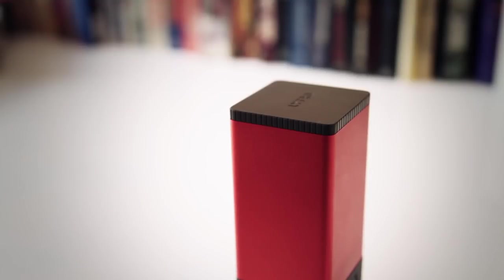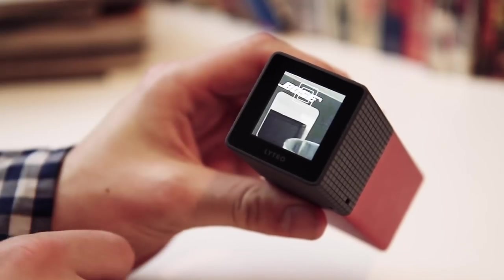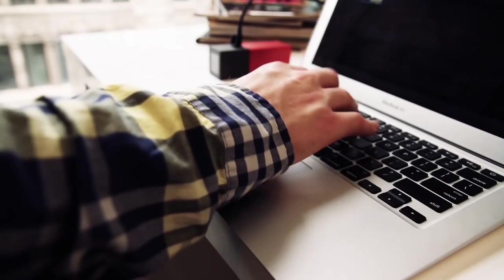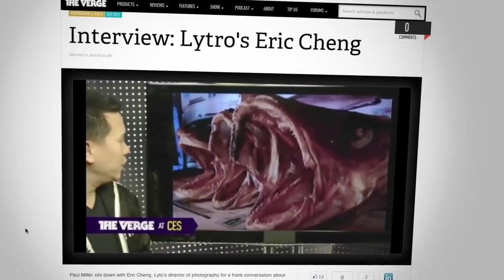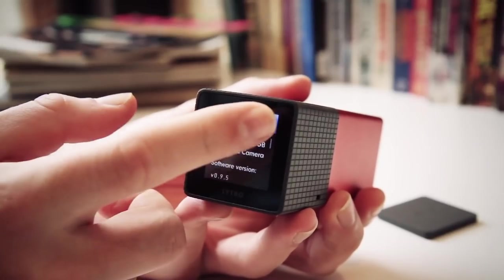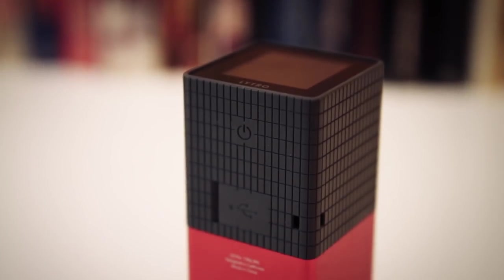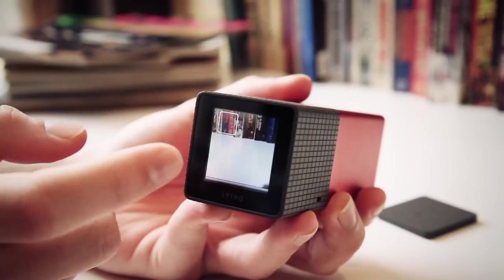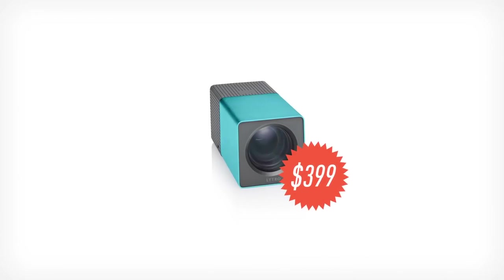Right now the Lytro is kind of an odd thing to review. The technology behind it is really amazing — light field photography definitely feels like the future of photography, and the camera is actually going to get better over time. We got to see early builds of features like a 3D viewer and perspective shift, which changes how the picture looks as you pan around based on how you'd move your head — and all of that can be applied via software update. But for right now, the Lytro feels more like a feature than a full-fledged camera system. It would be amazing in a phone or a DSLR, but at $399, this is definitely not something you'd buy as your only camera.